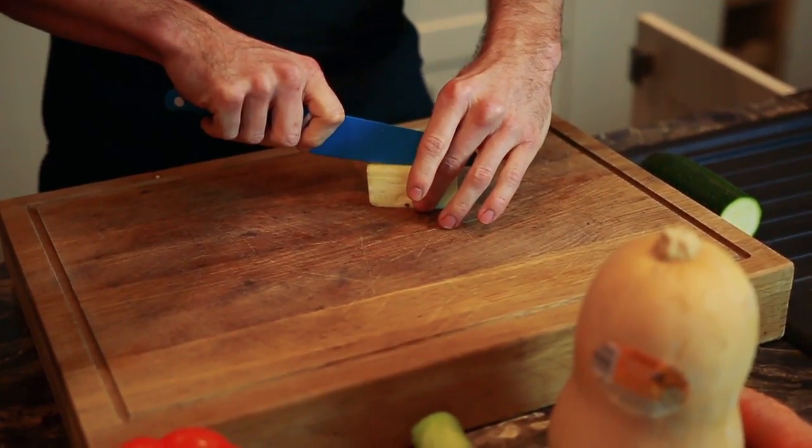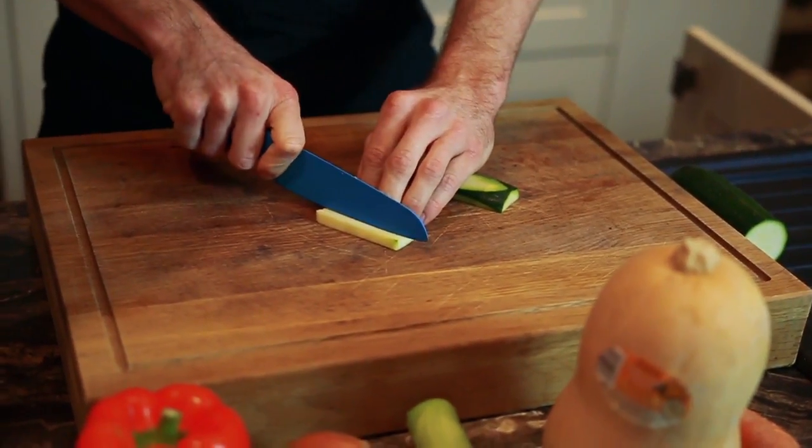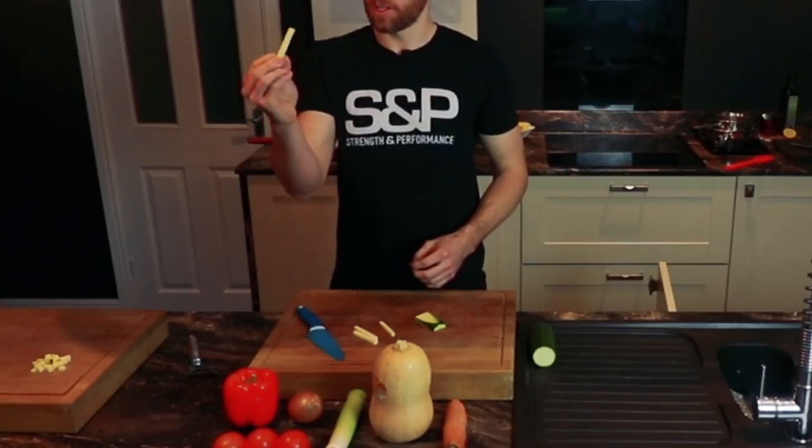Another way of cutting a courgette is what's called a baton — you may have heard of it. They're like little sticks like that.